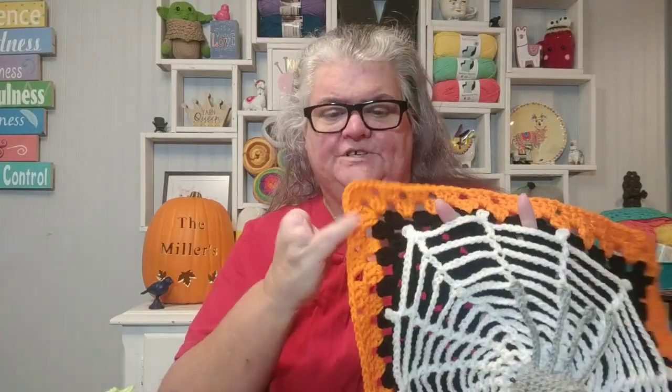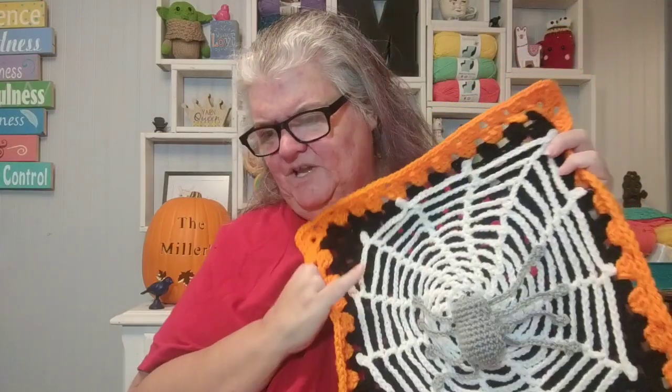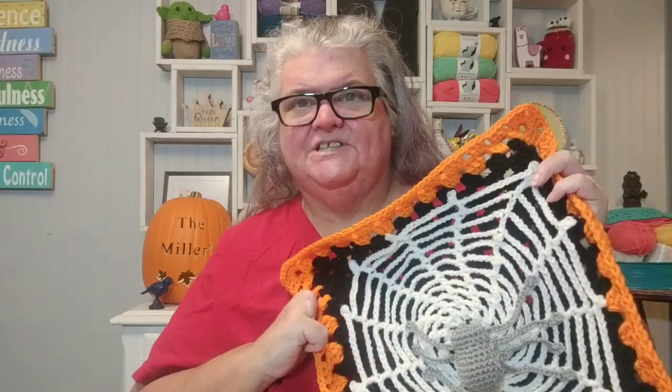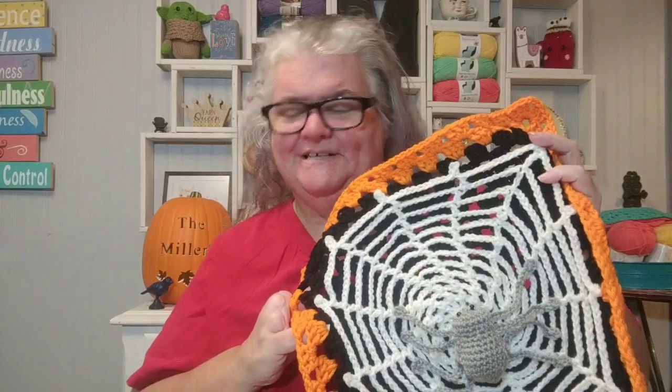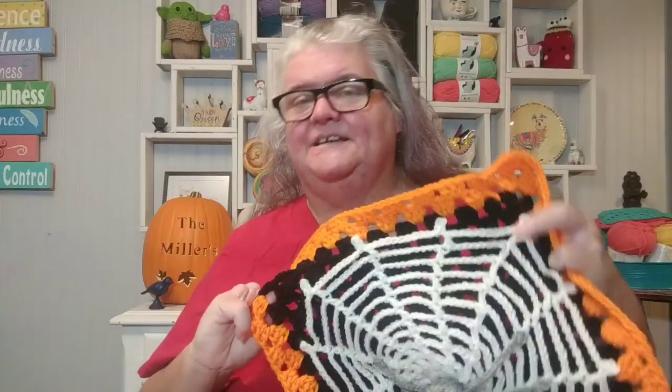I want to tell you who I know for sure is doing the spider blanket so you can go check out their channels and see how theirs is turning out. Neva at Manic Mama Musings is also doing a spider blanket. Ashley at Stitch Ain't Easy is doing a spider blanket. Deborah at Crochet Life and Stuff is doing a spider blanket. And Ella at No Catchy Name is also doing the spider blanket — so that's exciting!